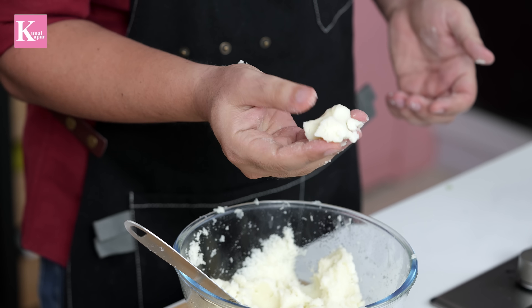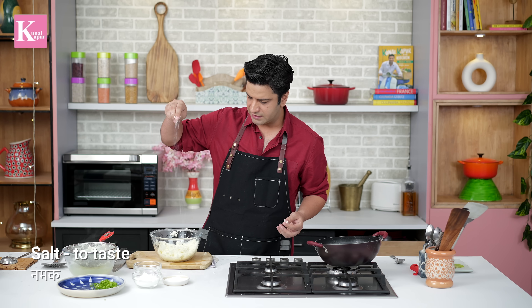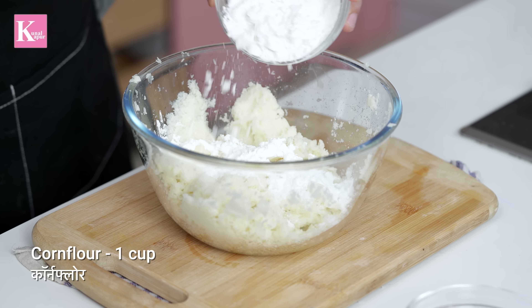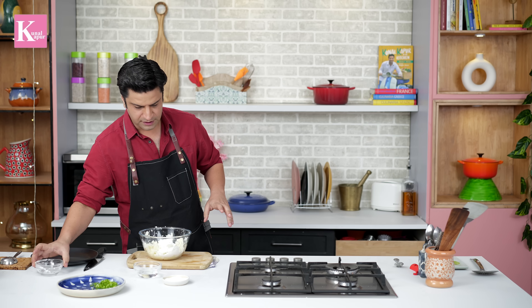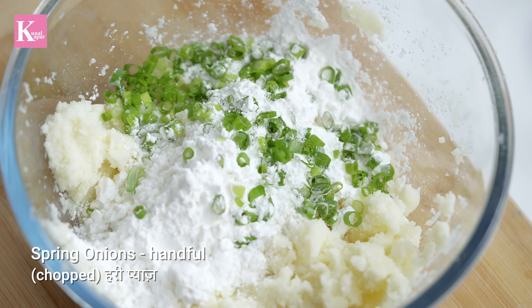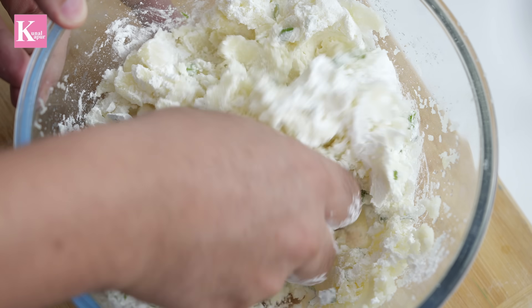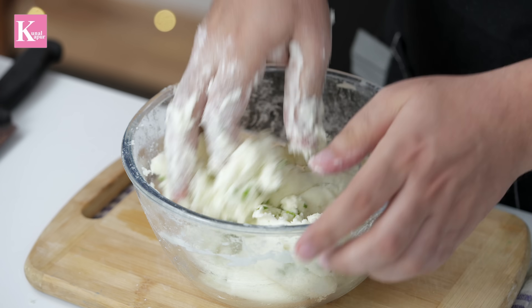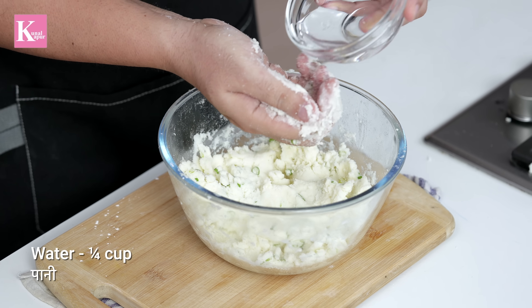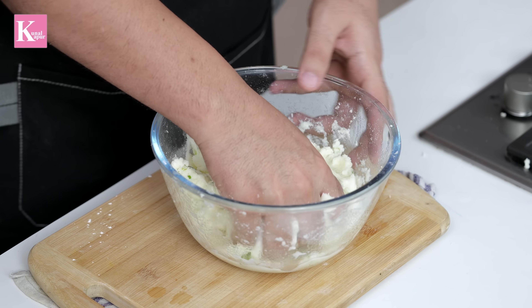Now, in this mashed aloo, we will add a little salt. This will be corn starch — corn starch and corn flour. Do you understand why I put it? Plus, a little spring onion. Now we mix it with your hands. We add corn starch so that the aloo has a binding. After this, we add a little water so it won't be too dry.